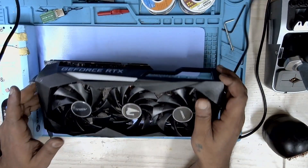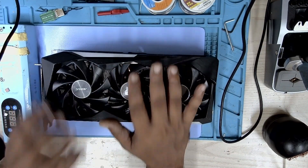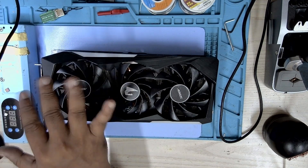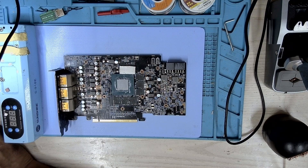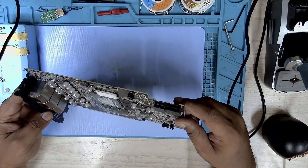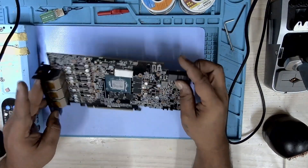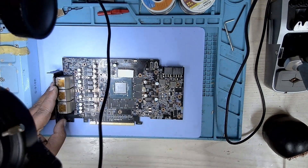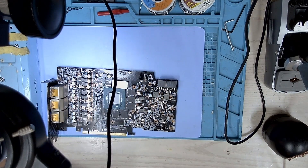I'll just open up the covers and we'll take a look at this card again. Here we go — we have the card with the cooler removed, and this is how the card looks. We'll take a look under the microscope and see what exactly I'm talking about.